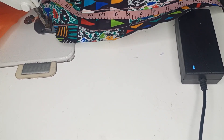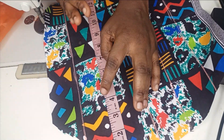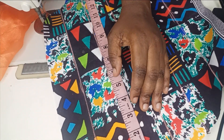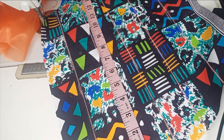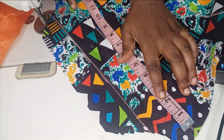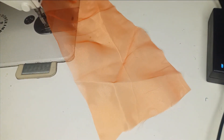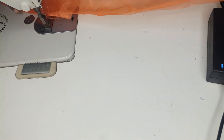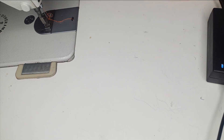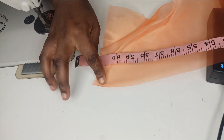So now we're on the machine. To know the length you need for gathering or pleating, measure the space where you're going to be adding these strips — I have around 15 inches here. You can multiply that by 2, 3, or 4 depending on the fullness you want. I'll multiply 15 inches by 4, giving me 60 inches. So I have an organza strip of 6 inches in length and the width is going to be around 60 inches. I can confirm I have about 60 inches of organza.